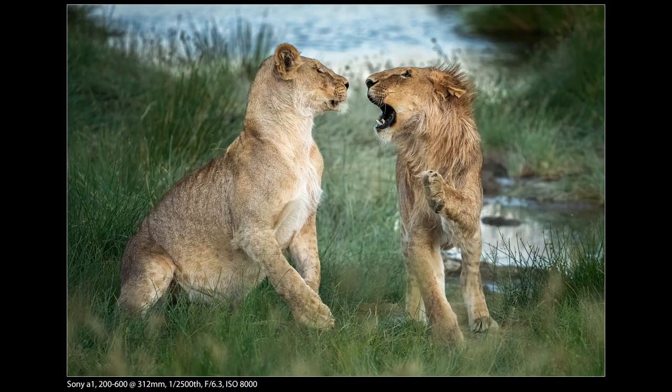So let's go ahead and dive right in. For our first shot we have a couple of young lions — they're not really fighting, these are siblings just playing. The young male went down to get a drink and the female followed him and grabbed him by the scruff of the neck. As soon as I saw that I reached over and grabbed the A1 with the 200-600 on it because I knew I'd need that zoom.